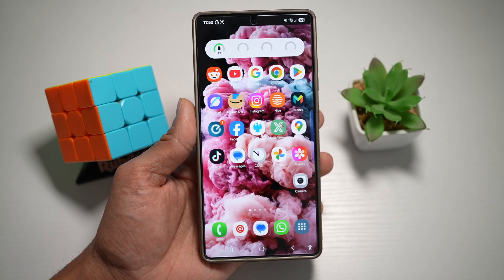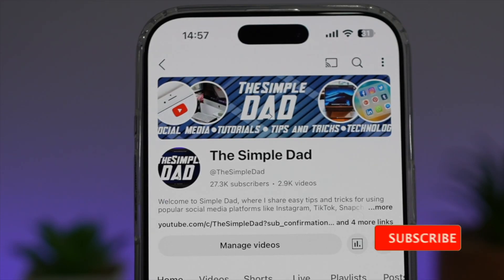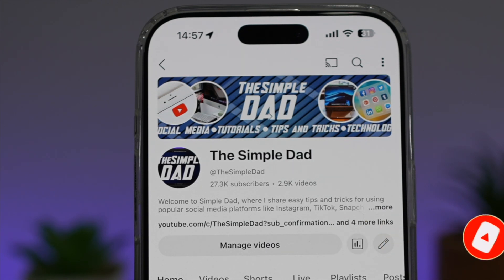So there you go, guys — that is how to make your navigation bar transparent on your Samsung S25 Ultra. If you're new on the channel and you want to find out more about your iPhone, your Android phone, or any other social media apps, don't forget to subscribe to this channel to become a part of the Simple Dad community. Hit the like button if you find this video useful.